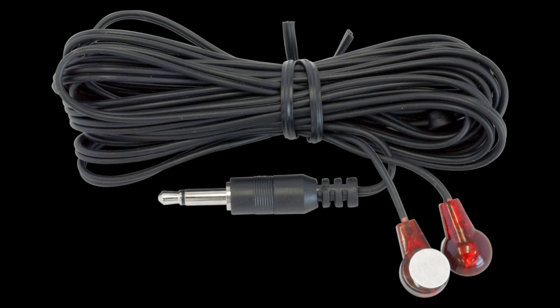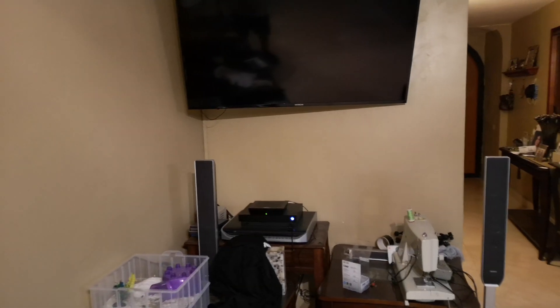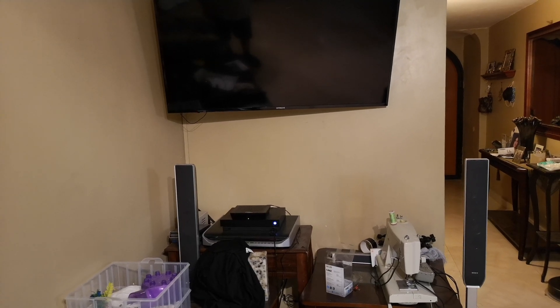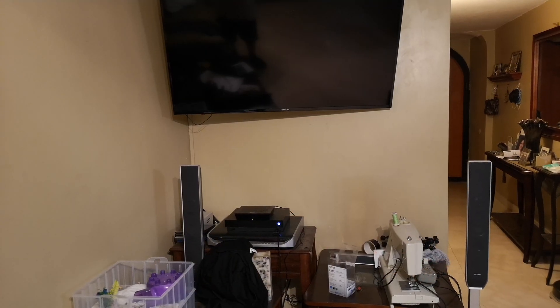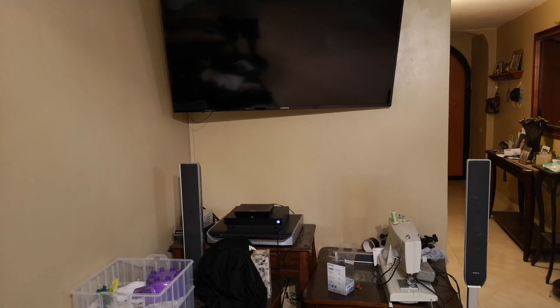Hello, today I'm going to show you how to build your own DIY IR repeater for a 3.5mm headphone jack on the chip. This is very helpful when you have devices that your remote cannot reach and you have a repeater with a 3.5mm jack, or in my specific case an Xbox One. My unit has a dead IR blaster so this is the only way to use the power options.